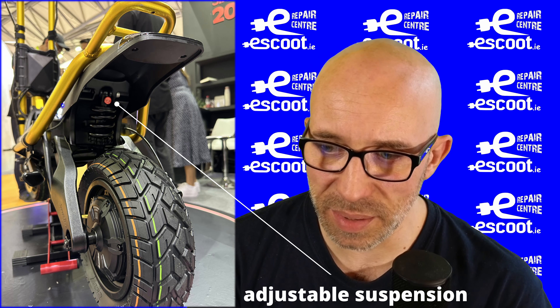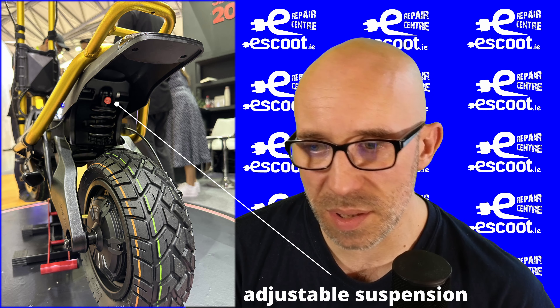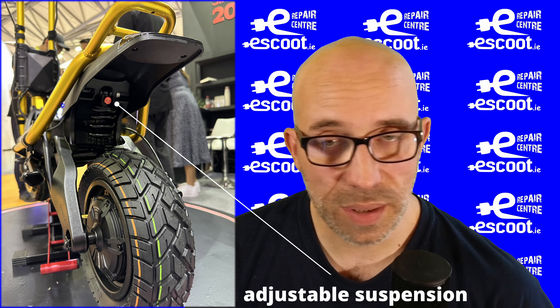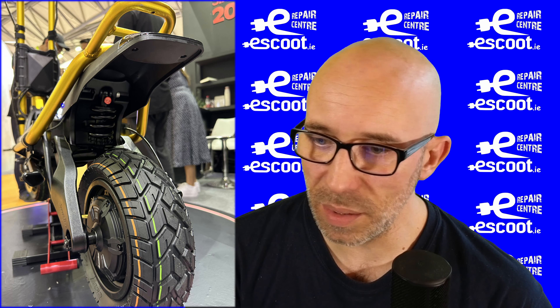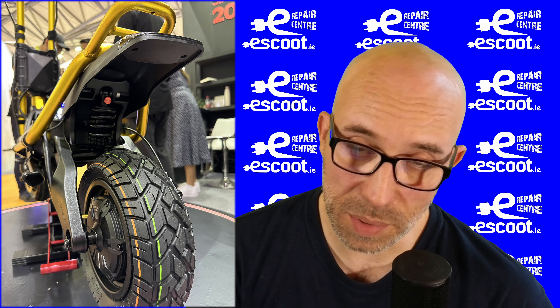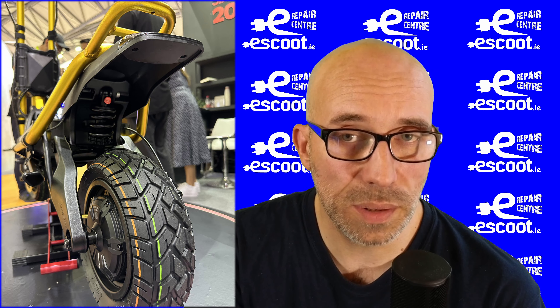Now we can see there is adjustable rear suspension as well. As far as I remember, Nami came first with those adjustable suspensions, and Kaabo is following up. Even though I've said many bad things about Nami, I like seeing new technologies come to market. Big shout out to Nami for adjustable suspension, to Inmotion for adjustable height, and to Dualtron for the first performance scooter with removable battery. I like the way the industry is going — we're getting better and better scooters every day.